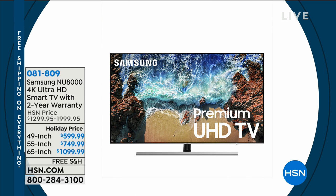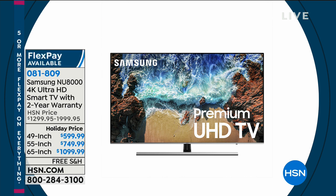Coming up, we're going to be talking about the TV of all TVs. It's a 4K ultra-high-definition smart TV with a two-year warranty. You'll get $900 off the 65-inch, $800 off the 55-inch, and $700 off the 49-inch. Those prices are unbelievable.